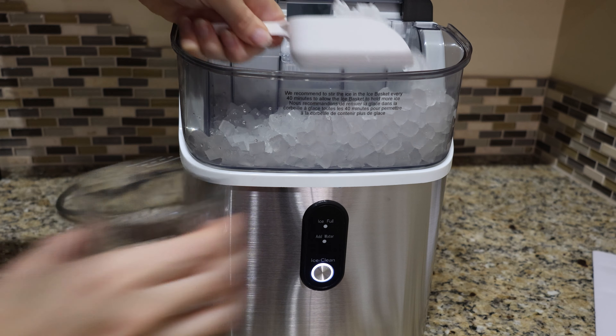The ice is almost harder than nuggets — they're like little tiny ice cubes. With the GE Profile they were more rounded, like little nuggets, whereas these are like little cubes. They're still really easy to chew. It makes 35 pounds of ice a day — who needs that much ice!